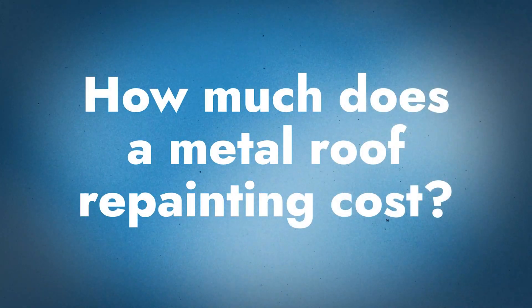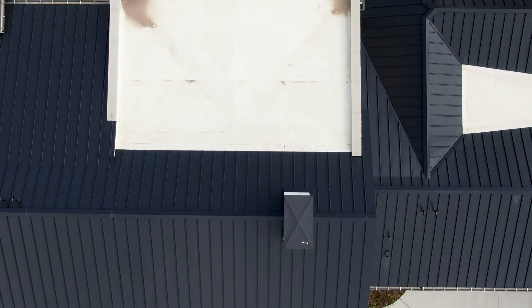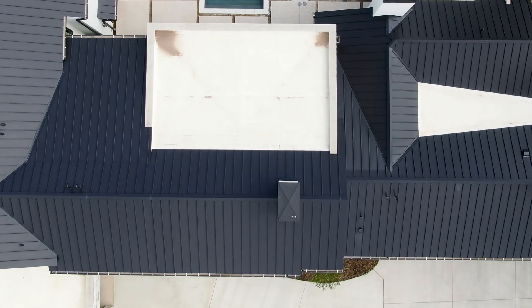What pricing are we typically seeing when it comes to repainting? There are several variables, but the range is normally $4 to $8 a square foot. Ultimately it depends on the condition of the roof, the age, and the ultimate selection of the coating system, which varies in price per square foot based on material cost.